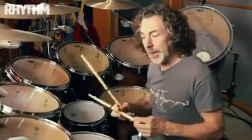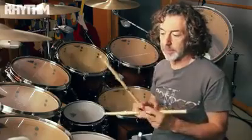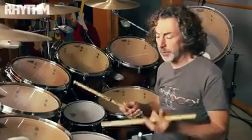Open-handed playing. I started to play right-handed. Actually, I started to play traditional grip, too.